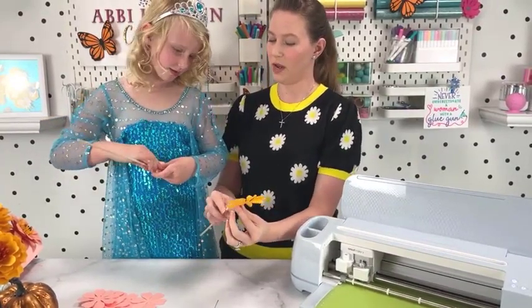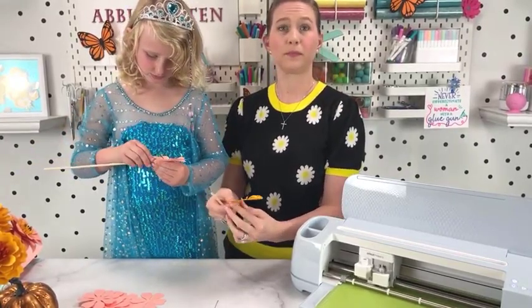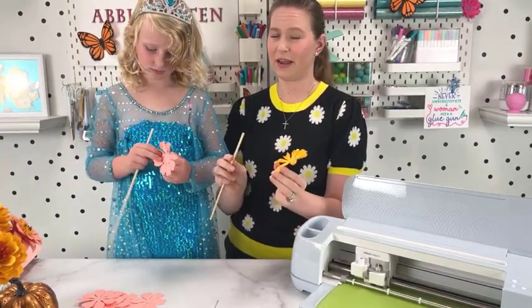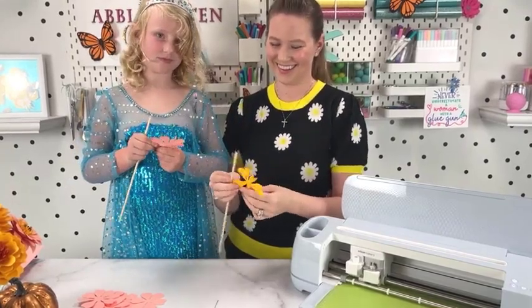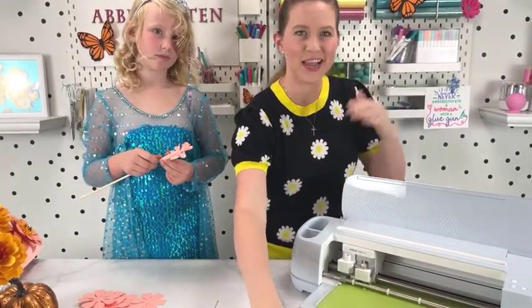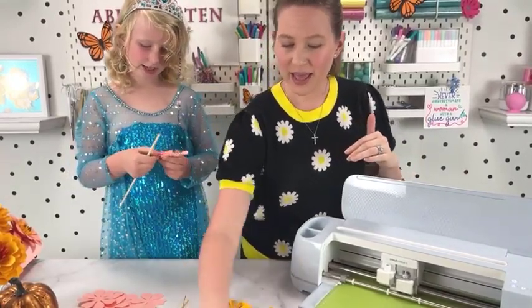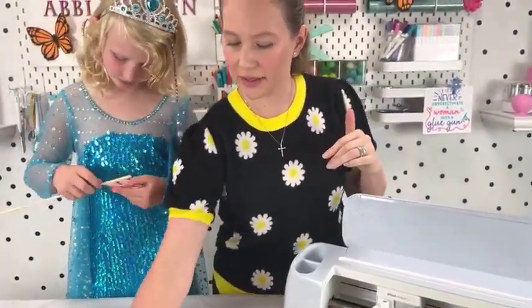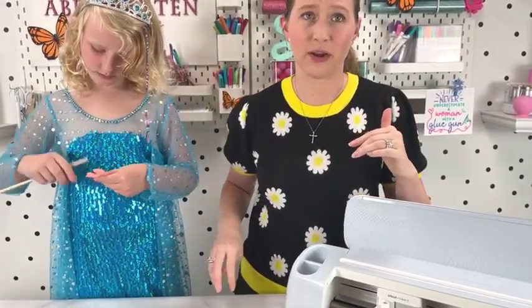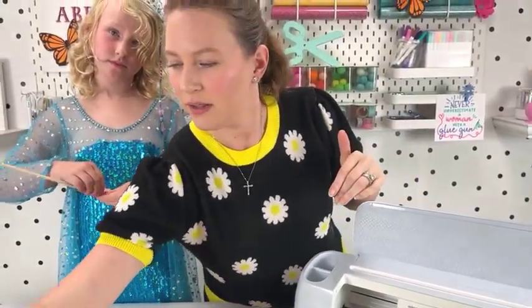It helps if you hold it between your front finger and your thumb. Someone's saying they can hear me better now. I had the fan on, which might have been muffling some of it. So we've got all of these curled. If anyone has trouble hearing, let me know.